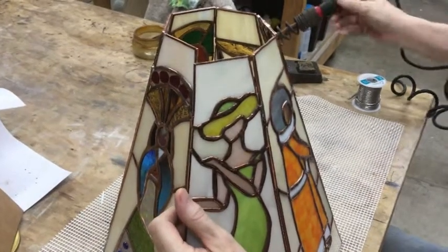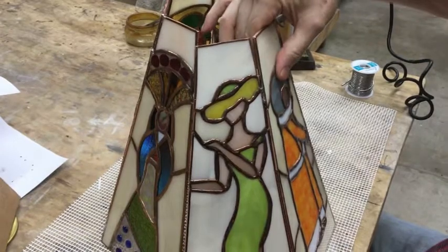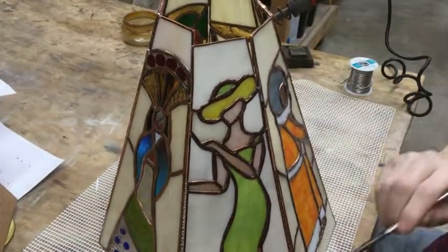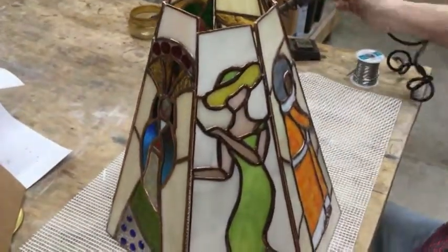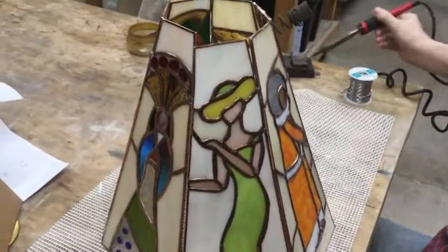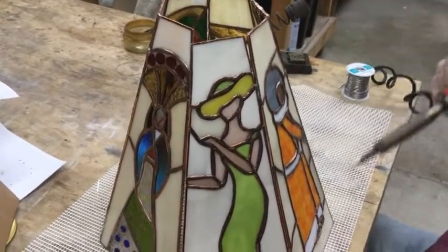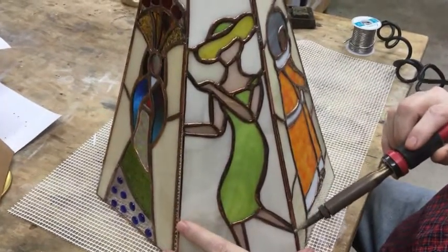Is it hard to do a 3D piece like this? I don't know if you should say 'hard' — challenging. You have to be an expert. It does help to have mechanical reasoning.